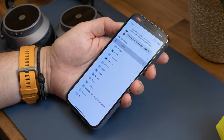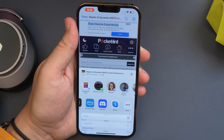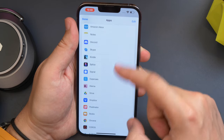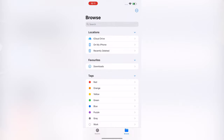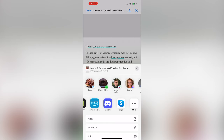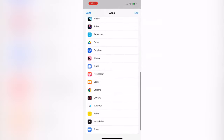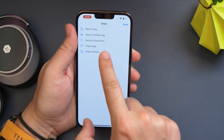Now if you'd rather it saved as an image in your photos app instead of a PDF in files, there is a way around this. The easiest method involves using a third party photo editing app like Pixelmator for instance. You can open the file, tap the share icon and choose to open the file in the photo editing app that supports PDFs. Then hit the share icon in that app and hit copy to photos, and it'll save as an image in your photos library instead.